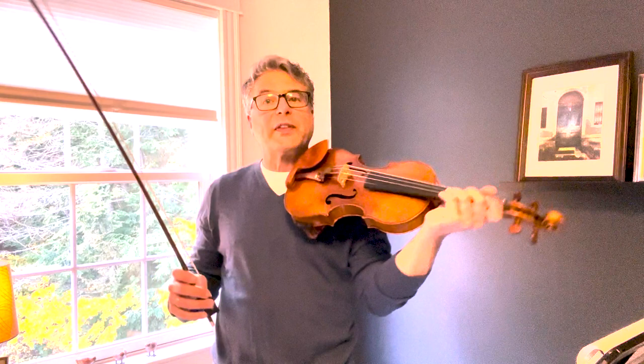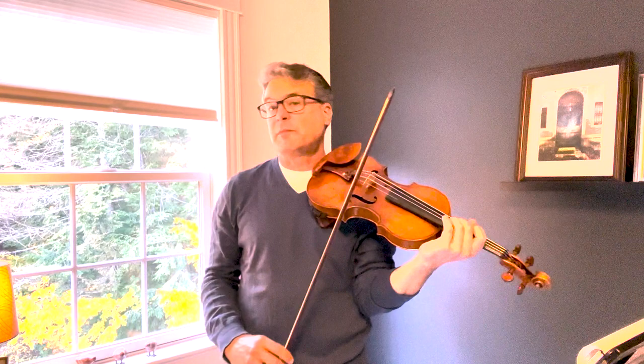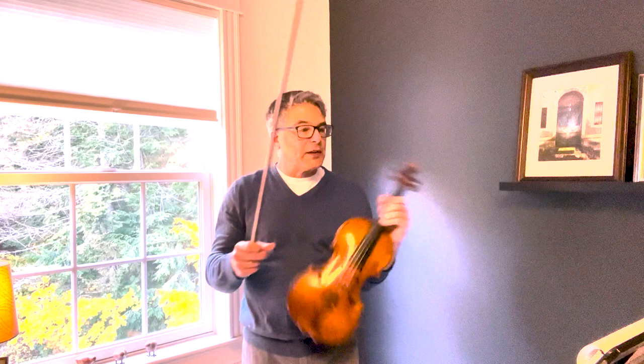The scale does not have to be very fast. What the judges are looking for is good control of intonation. This is a good tempo. It does not need to go very fast.